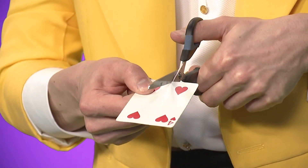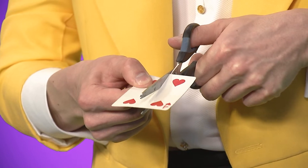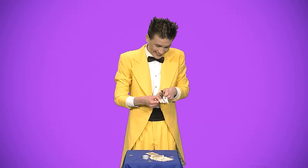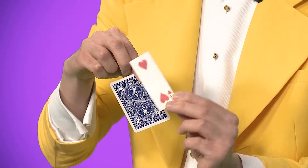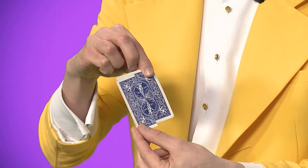Одну карту разрезаем посередине на две одинаковые части. Одну часть приклеиваем к рубашке другой карты.